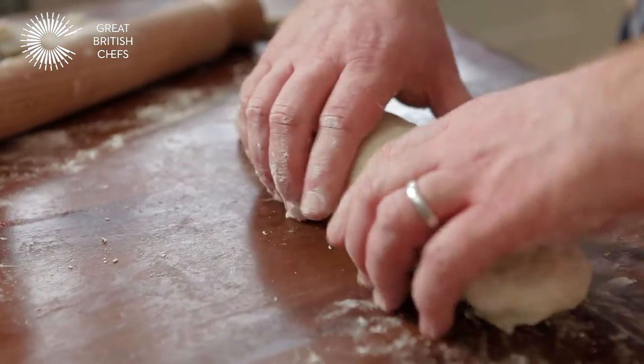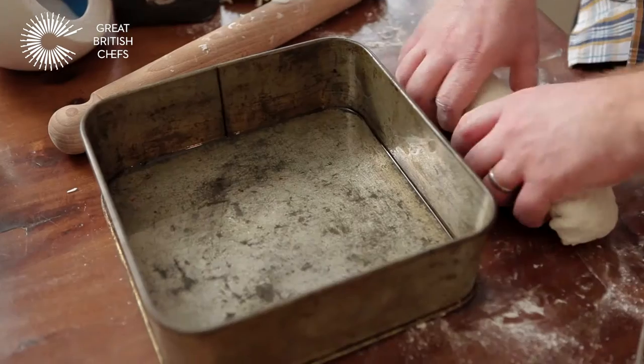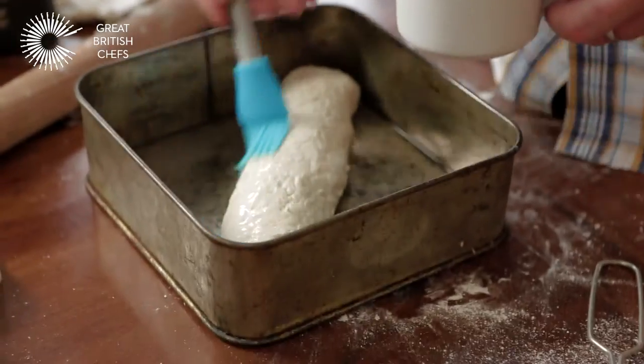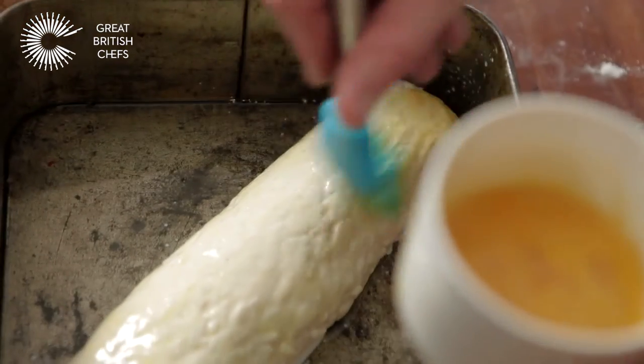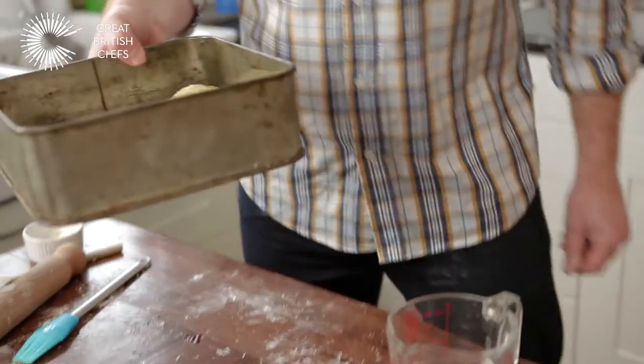I've got my oven heated up to 200 degrees centigrade. I've very very lightly oiled this tin, just stick it in there. Once you've got it in your tin, just give it a liberal brushing of some milk. For an extra glaze you can also put some beaten egg over the top, and the last part is to sprinkle some caster sugar over it. Okay, so I'm going to put this in the oven.